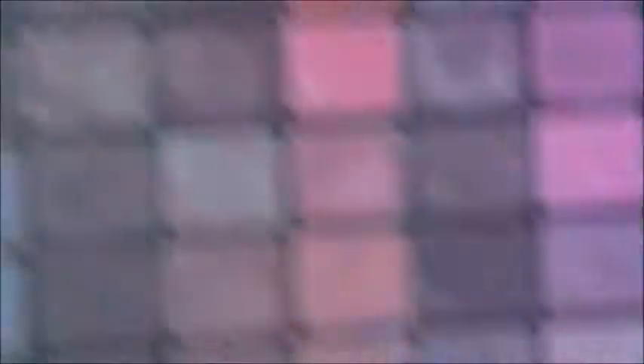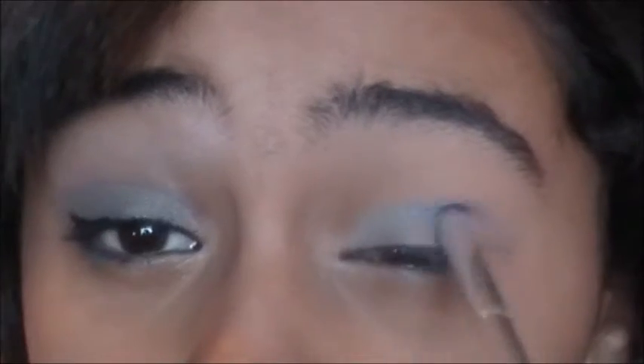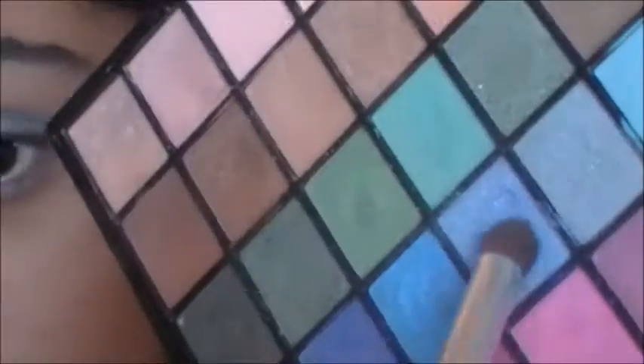Next color is blue. I'm going to redo the concealer just to cover up any veins. Then I'm going to take this light sky blue color and mix it with this blue color — it creates a vibrant blue color — and pack this all over my lid. Make sure not to get in the crease. Blend it so it won't look as harsh. Now take this dark blue-gray color and start packing this in your crease.